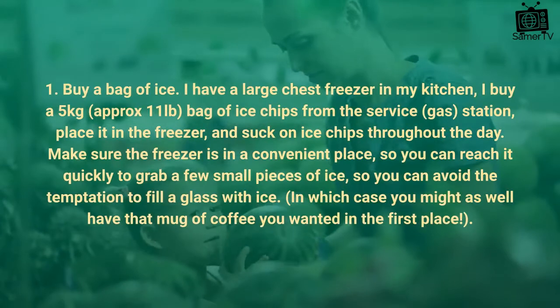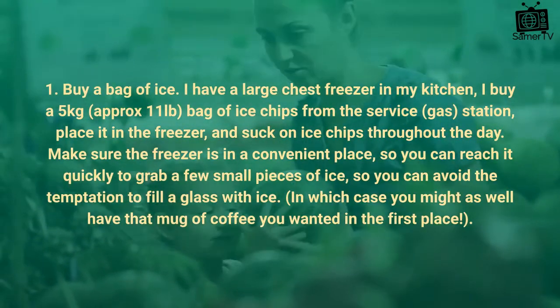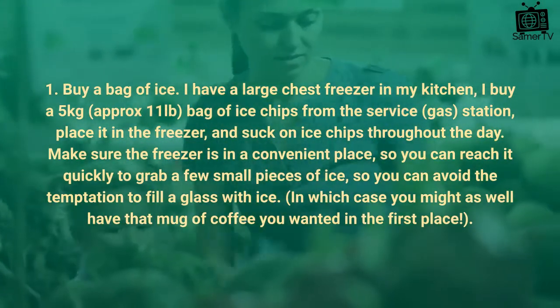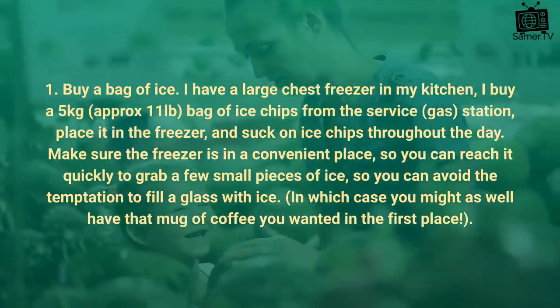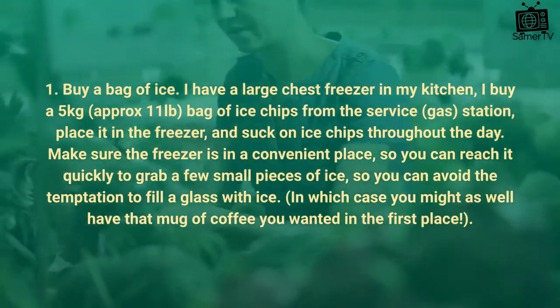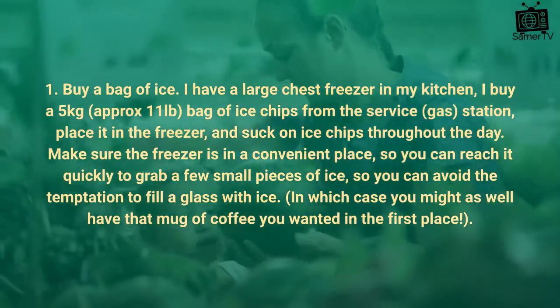Tip 1: Buy a bag of ice. I have a large chest freezer in my kitchen. I buy a 5kg bag of ice chips from the service station, place it in the freezer, and suck on ice chips throughout the day. Make sure the freezer is in a convenient place so you can reach it quickly to grab a few small pieces of ice, so you can avoid the temptation to fill a glass with ice — in which case you might as well have that mug of coffee you wanted in the first place.